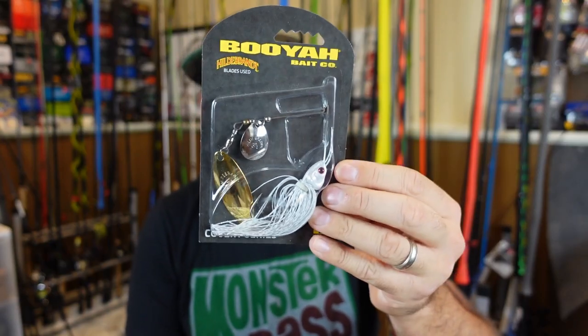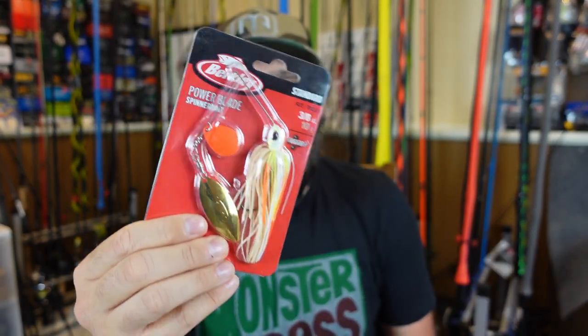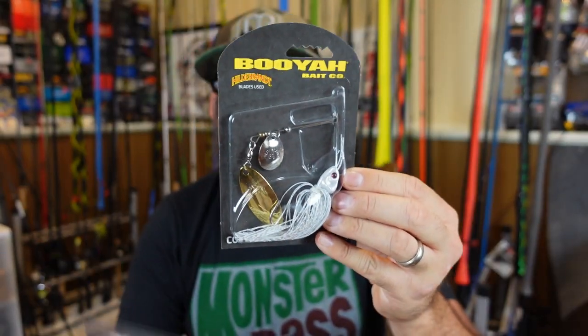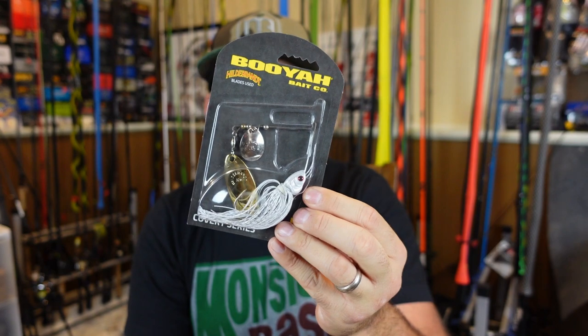Three-eighths is great as a do-it-all and for target casting on short casts. As a bank angler I've gone to a half-ounce more — it helps combat wind and you can get longer casts without as much backlash. For blades, I usually keep it simple. Either a tandem with willow and Colorado, or a double willow — especially a double willow. When it's calmer and you want less vibration, go double willow. A bigger Colorado or Indiana blade gives a lot more vibration for muddier water. But most of the time I'm throwing a tandem regardless of conditions.